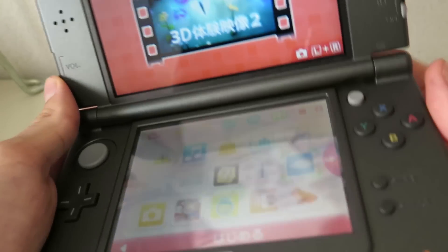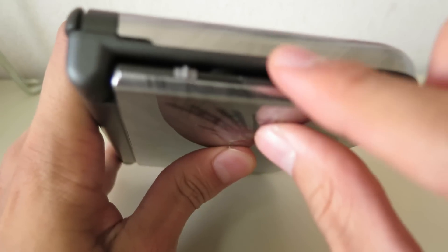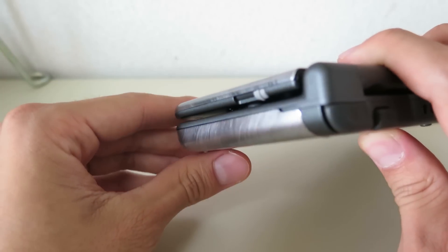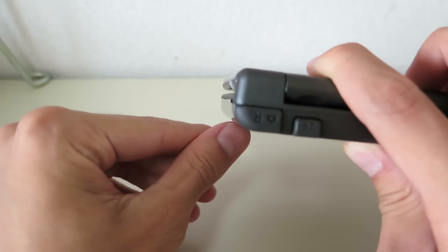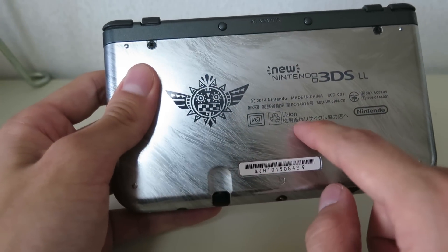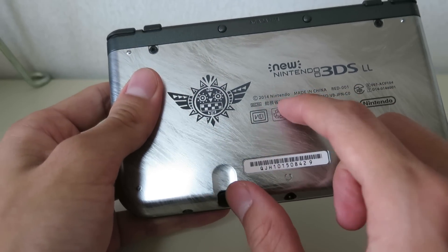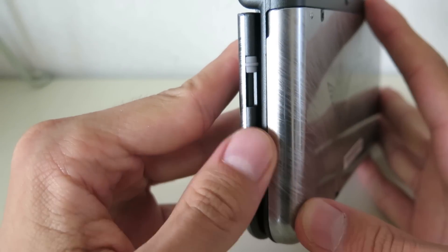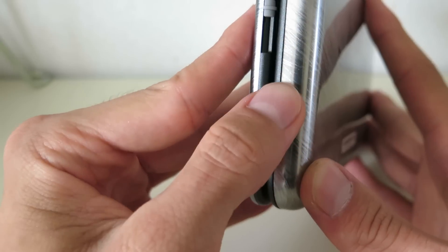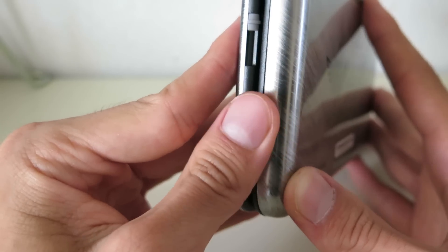But one thing that I'm a little bit worried about is the edges here on the DS — they are a little bit sharp. You probably have to remove the cover sometimes if you want to change the SD card. But it doesn't seem like it fits well. It's a little bit sharp here. I hope that won't be a problem.